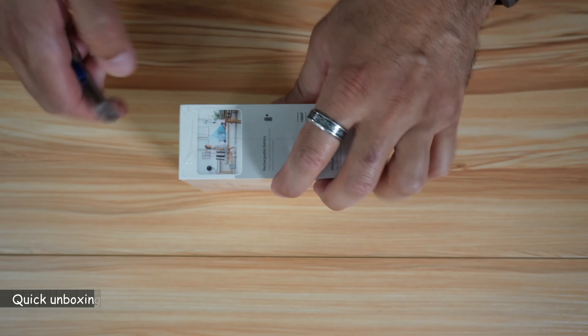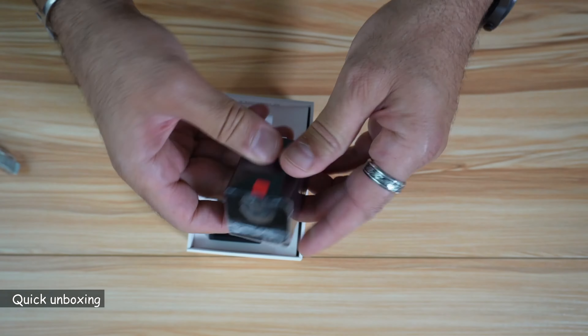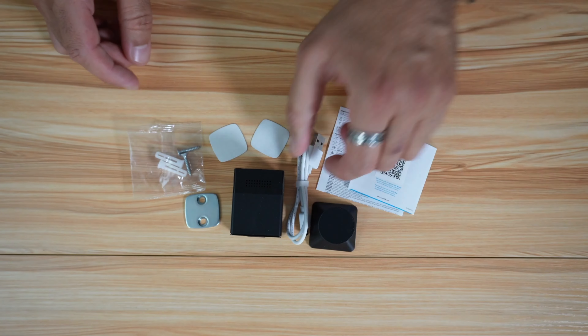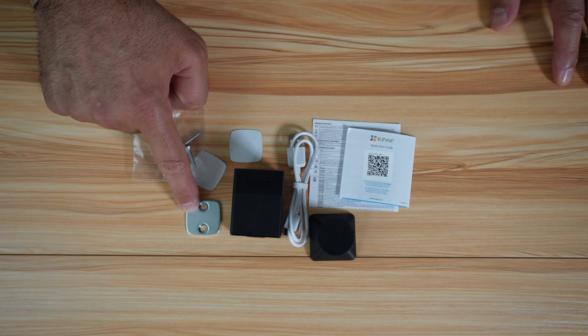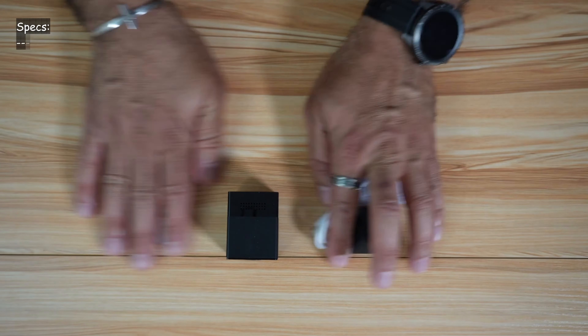So let's open the box. This is everything you get in the box: you have the camera, the base, USB cable, user manual, some screws, and a metal plate to put on the wall in case your walls don't have metal in them.